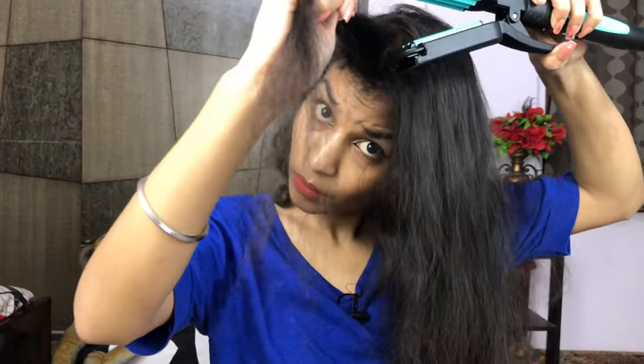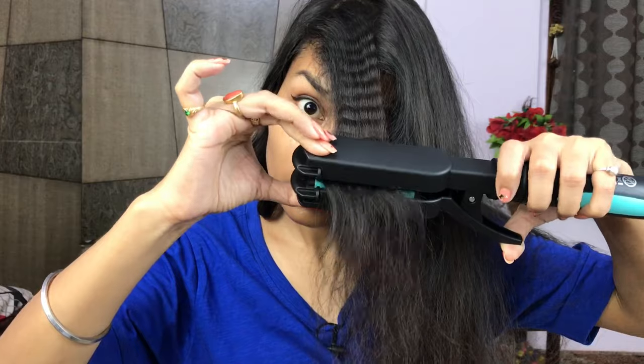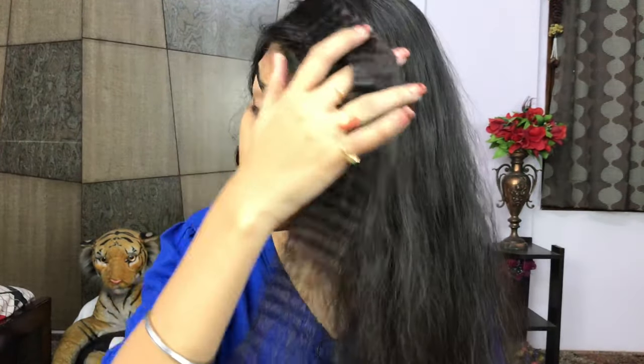Now I've attached the crimper. Take a section of hair and start from the roots. You can see how good the crimper results are — when you use the crimper your hair gets a textured, stiff look and it appears more voluminous. Now I will show you the straightener.